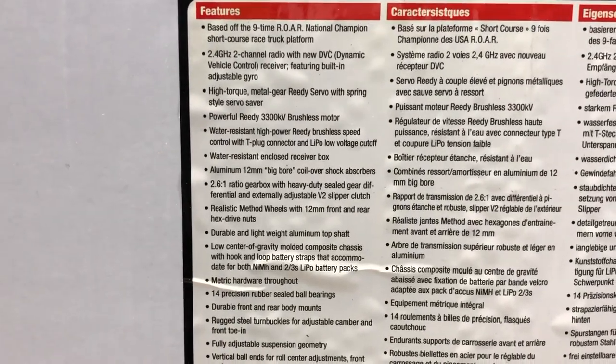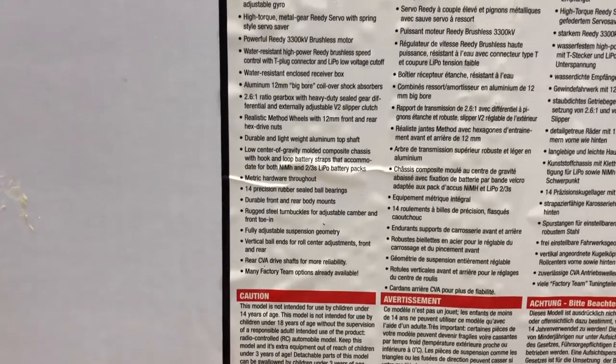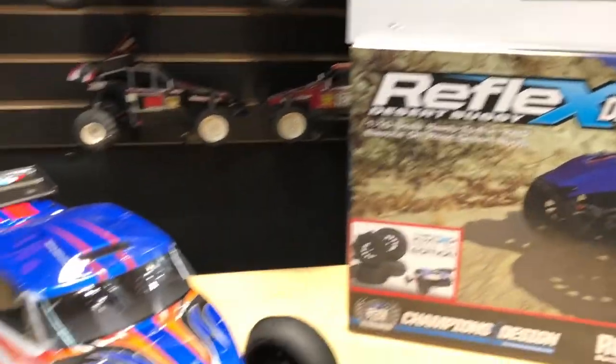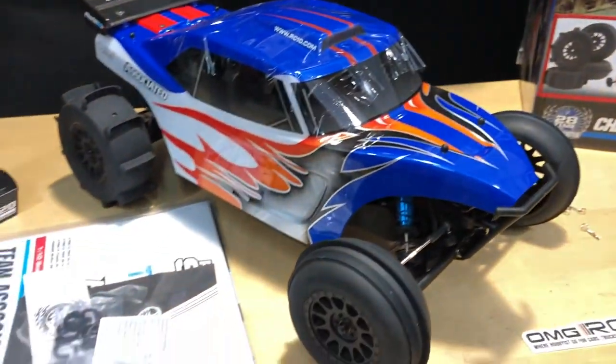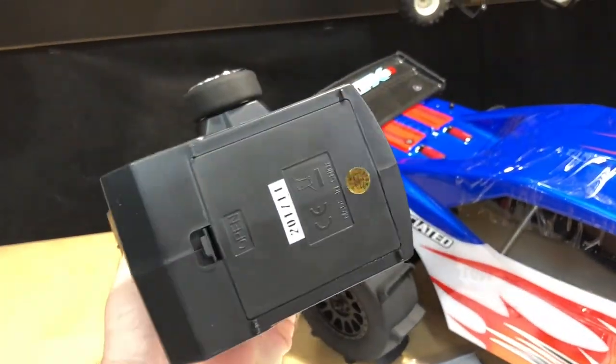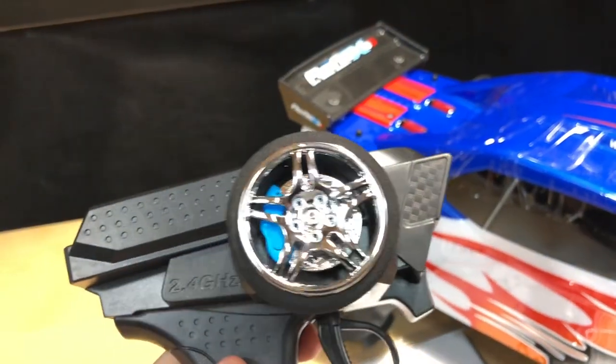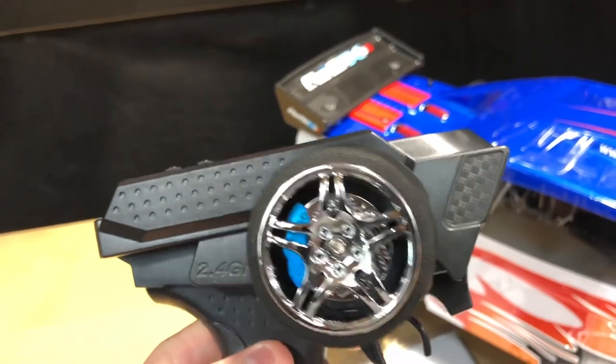This thing is running a 3300kV motor with rubber steel bearings. They also have what they call DVC — Dynamic Vehicle Control — which is pretty nice. It's also got a gyro in it just to keep this thing tracking straight. The radio isn't bad; it takes four double-A batteries in the bottom and has all the adjustments on top, including a caliper rotor setup.